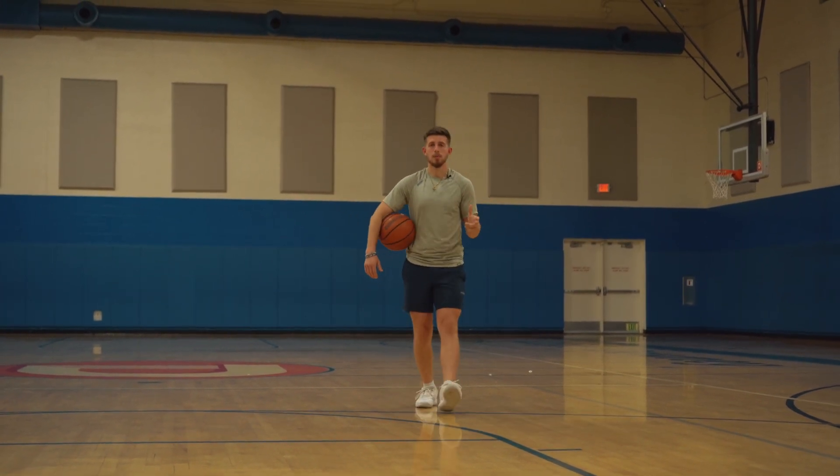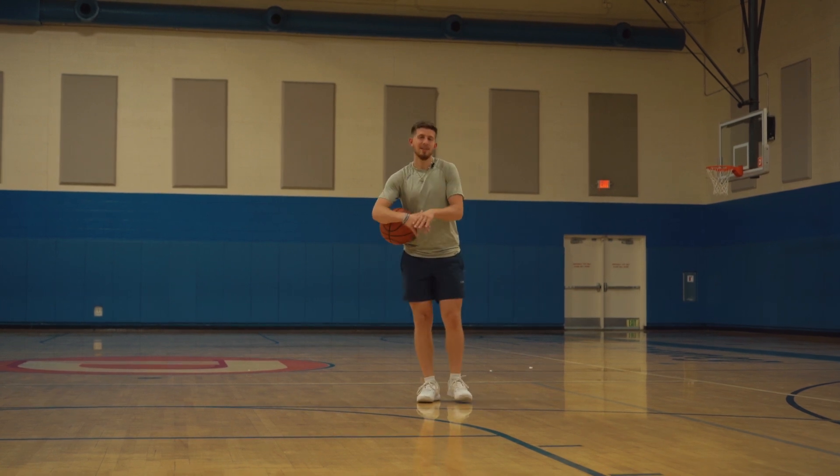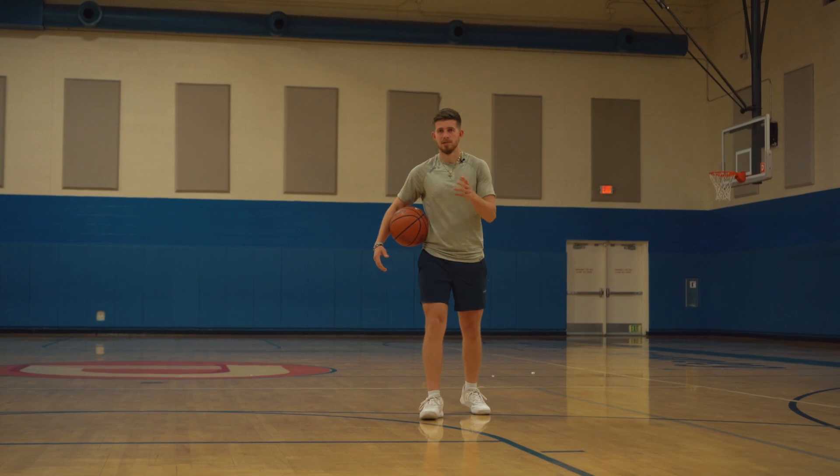I'm going to get you comfortable with elevating and shooting over defenders. Even if you're not the bounciest player in the world, I think this is a huge skill to have. Let's check it out.